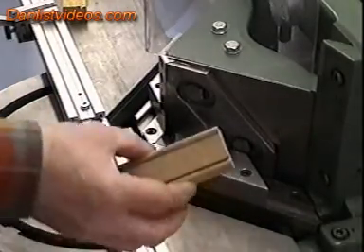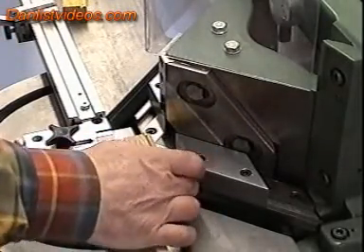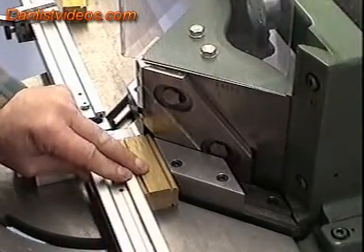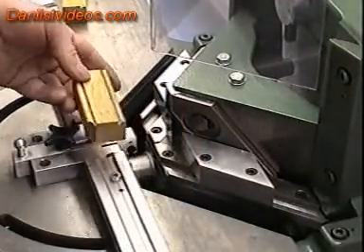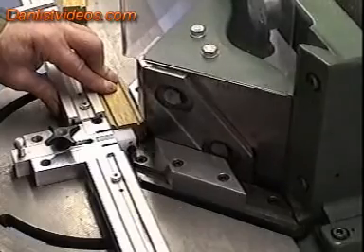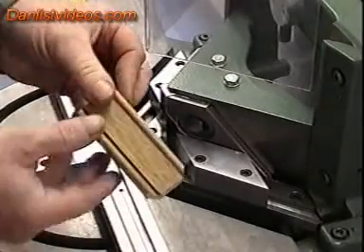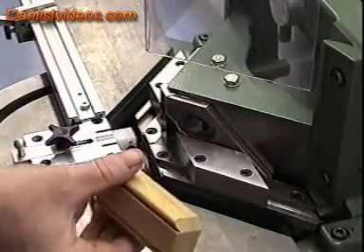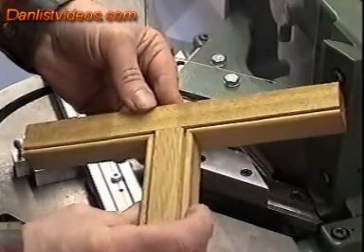We then take the centre rail section, place this against the stop like so, bring the head forward and make a clean cut of the 45 mitre. Turn this over to the opposite side, bring the head forward again and make a clean cut. That's our centre section processed. We then find it fits exactly into the centre cut-out in the stile.